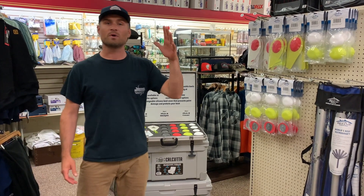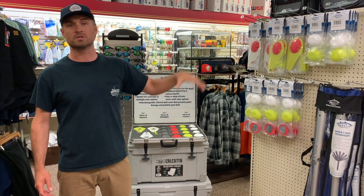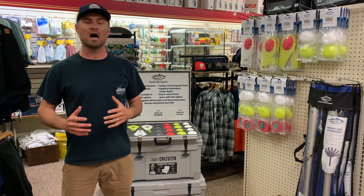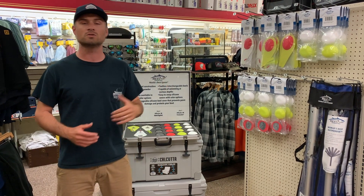We went out yesterday, ran a little bit from the local area here on Long Beach Island up to New York waters and got into some awesome striped bass fishing trolling these bunker spoons. I really wanted to introduce you guys to the differences and the ins and outs of the system. We've had a lot of questions, a lot of inquiries, a lot of interest. Hopefully you've seen the photos we posted yesterday and some videos from that trip.